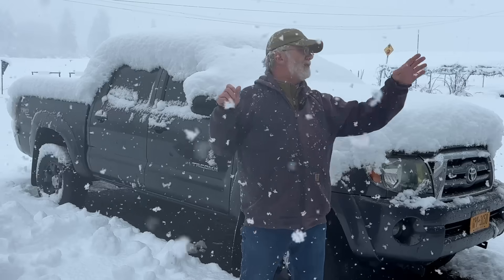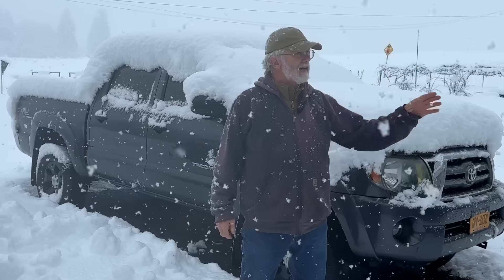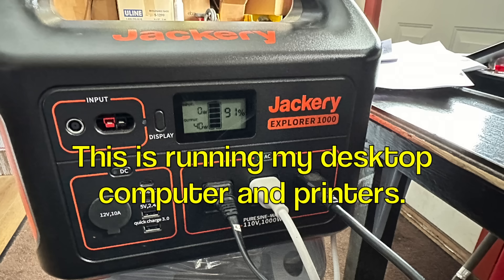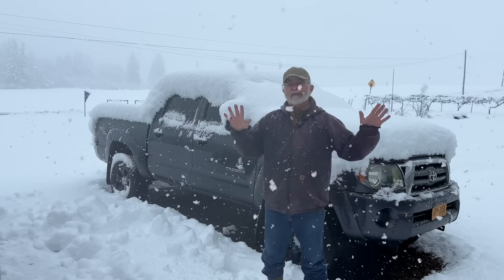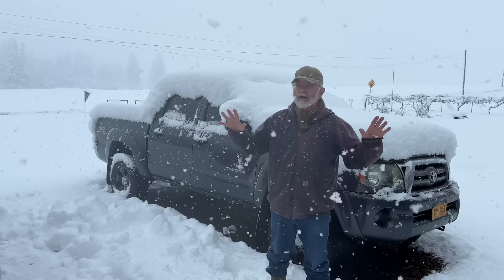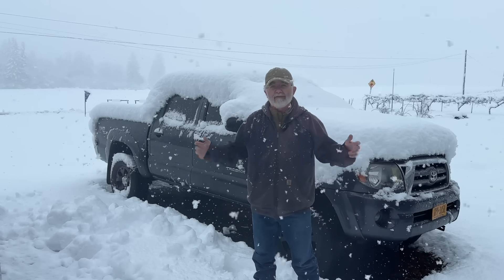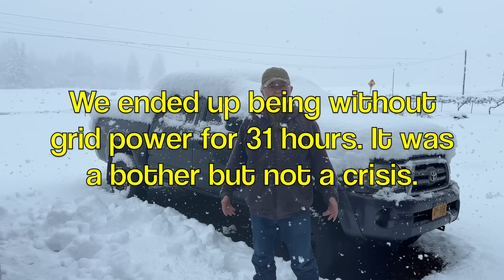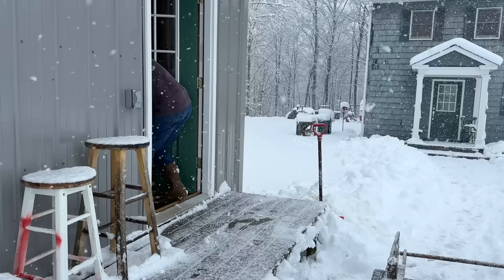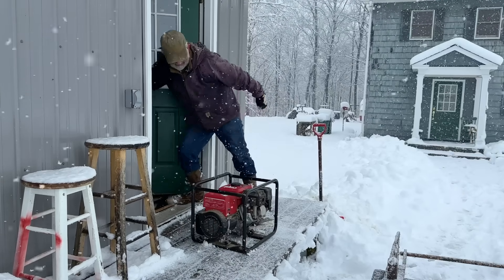In my shop I have a propane stove and I've got my small Jackery on that — that'll run it for several hours. I've got a bigger Jackery and I can charge the Jackerys, so we've got multiple options for emergency power. I'm going to get my generator out and show you this hookup idea. I have not seen it on YouTube, and I think it's a good idea — I've done it for 20-plus years and it works.